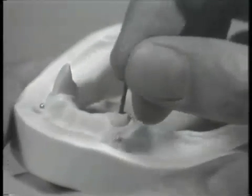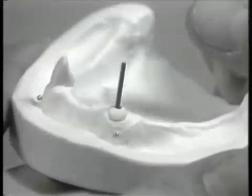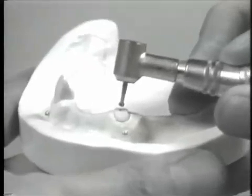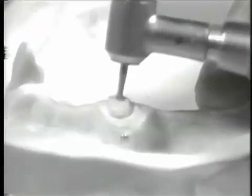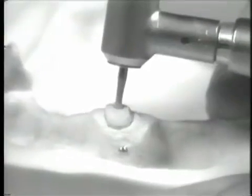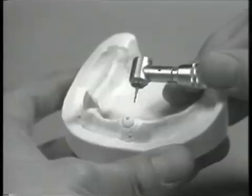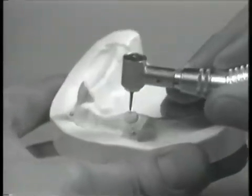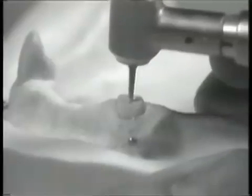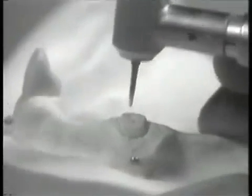Following post hole preparation, the corresponding parapost burnout post is tried in and its depth confirmed. A number 8 round bur is used to countersink the opening in the canal, providing a broad base for the cast gold post-to-core portion of the coping and strengthening this area against potential core fracture. A tapered fissure bur is next used to produce an anti-rotational lug, placed into the area of greatest exposed root area so as not to encroach upon the lateral root surface. The anti-rotational lug will prevent rotational displacement of the finished coping.